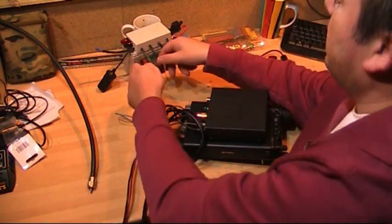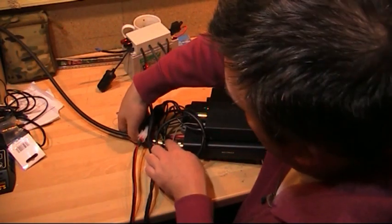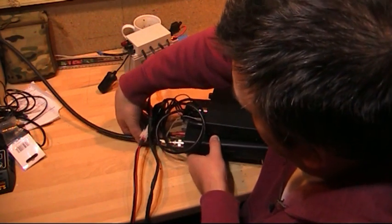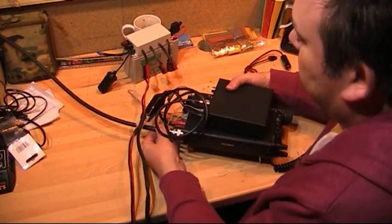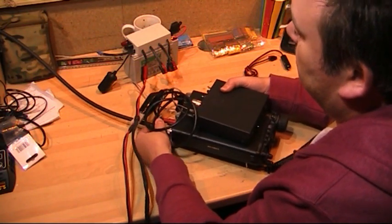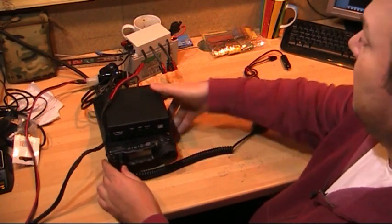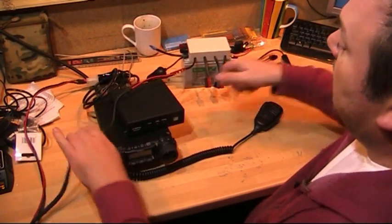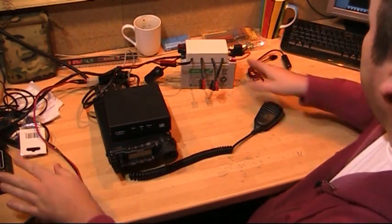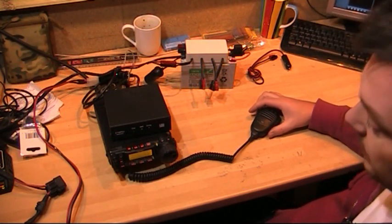I'm going to be going on to the calling channel in a few seconds. Let's just plug this in. There we go — that's the cable there, plugged straight into the battery. And that powers up nicely.